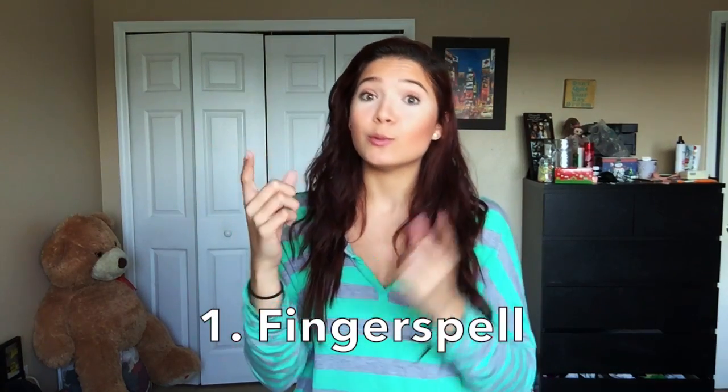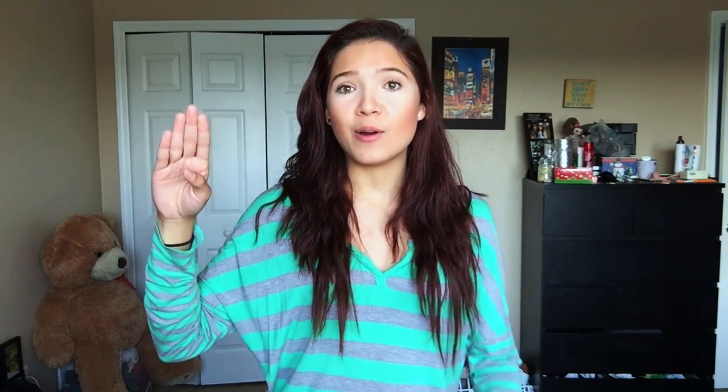If not, make sure you practice — I promise you the more you practice the better, and then you can start spelling out words. Always start by learning your ABCs. So because we just learned the ABCs, the first sign I'm gonna teach you is fingerspelling, because you will do a lot of it.